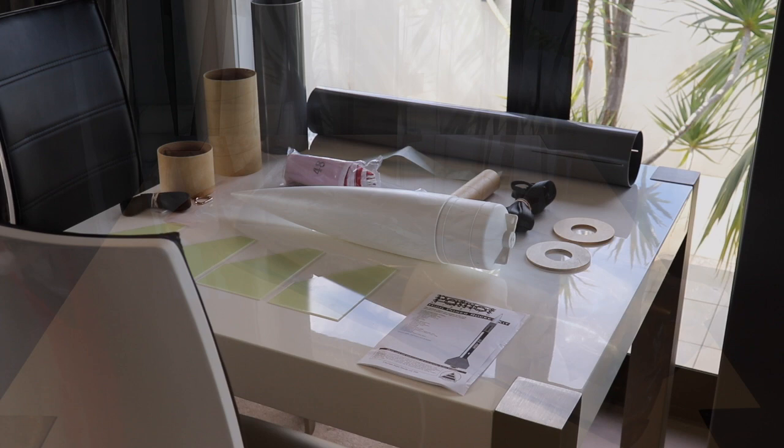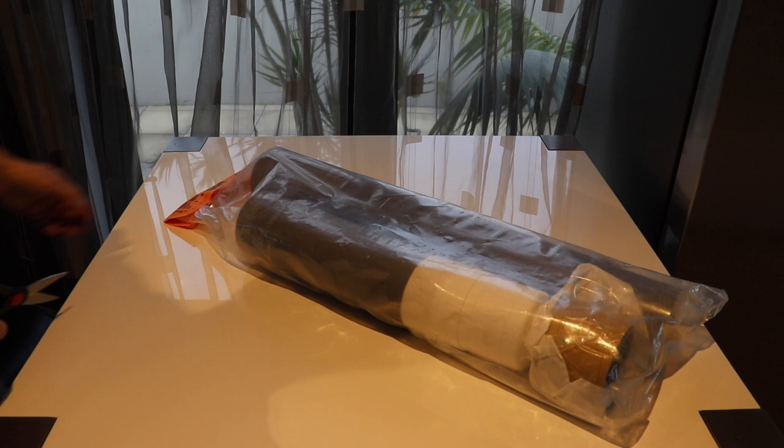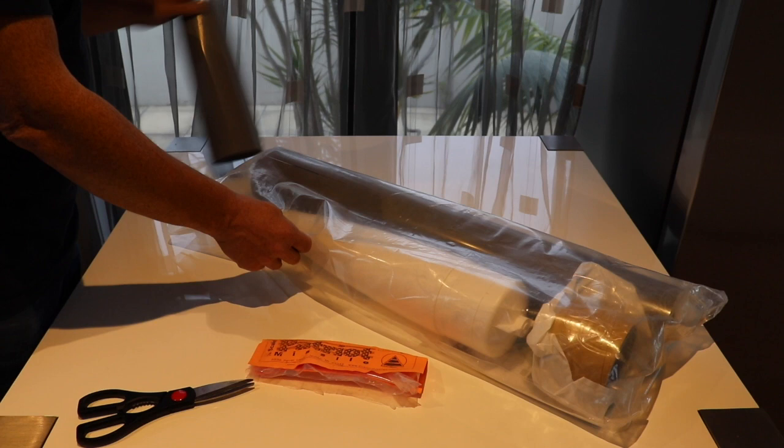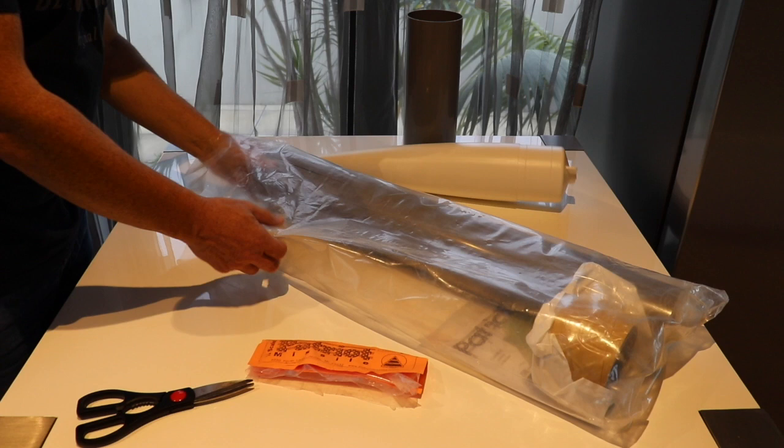Welcome back to the Bunker Workshop. Welcome to our brand new series all about how to build and launch a quarter-scale Patriot. This video is not sponsored by anyone including Public Missiles, and we've chosen the Public Missiles quarter-scale Patriot because it's such a pretty rocket, it performs very well, and it's a very popular kit here in New Zealand.